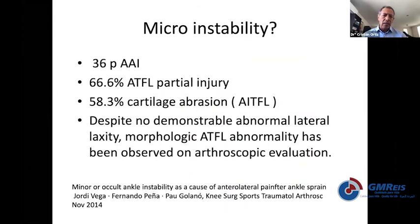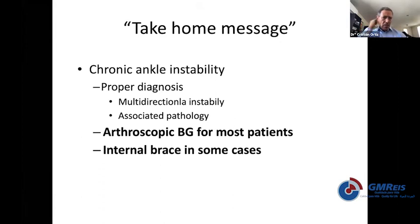That concept has moved my practice to being much more aggressive to prevent what ankle instability may produce: osteochondral defects, peroneal tendon ruptures, ankle arthritis, and a lot of problems. This is Jordy Vega's definition of micro-instability: despite no abnormal lateral laxity on physical examination, the morphology of the anterior talofibular ligament has been observed on arthroscopic evaluation — specifically, a tear of the superior portion of the ligament. As a take-home message: chronic ankle instability treatment has changed over the years. The diagnosis needs to be very accurate, considering multi-directional instability, associated pathology, and micro-instability. For most patients, I would do arthroscopic ligament reconstruction and add internal ligament augmentation in selected cases.